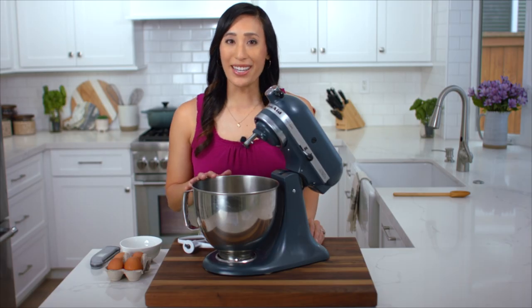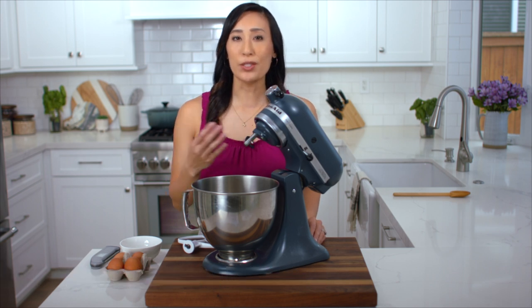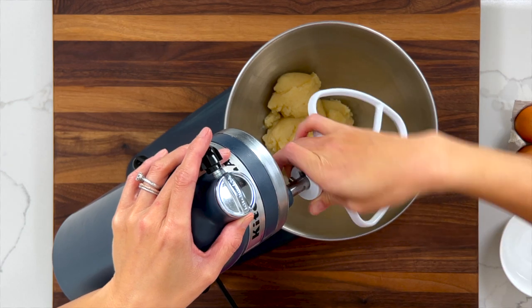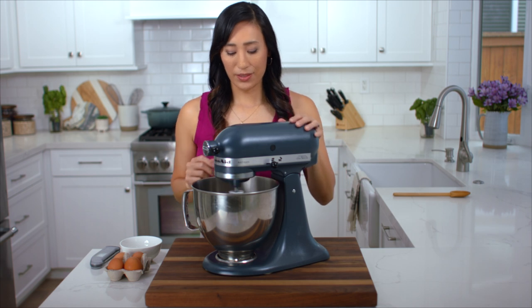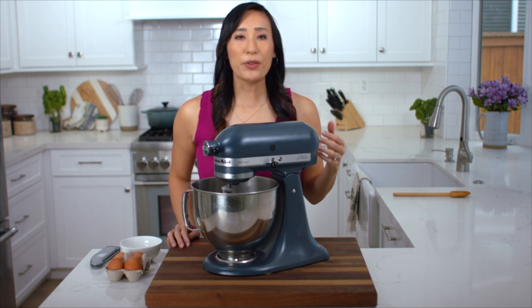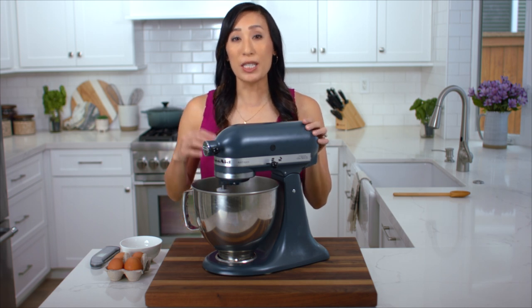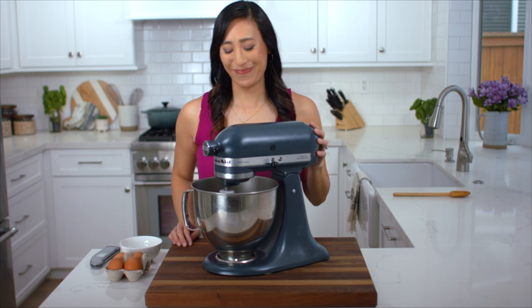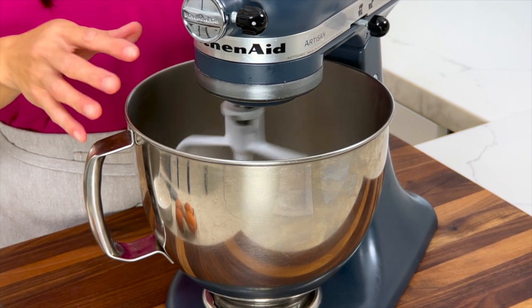I've transferred the hot dough into the bowl of a stand mixer and now we're just going to slowly stir it to cool it down. Use the paddle attachment — I stir it on setting two. Let this cool down for about two to three minutes. It's important to do this because once we add the eggs we don't want the heat to cook and curdle them. The temperature we're shooting for is 130 degrees or below.